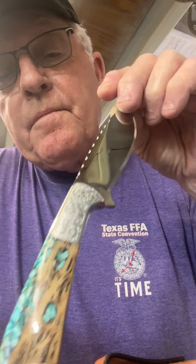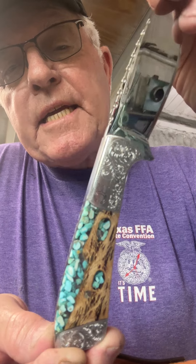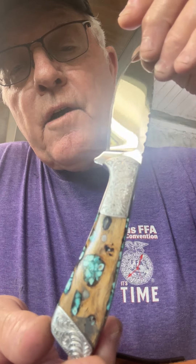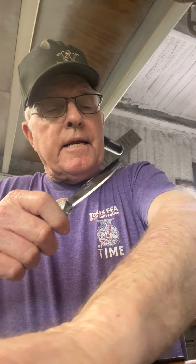It has Cholla Cactus double bolster. It is engraved. It's got a brand on it — I think it's C3, backwards C. It's engraved by Ben Mackie. Both Ben and Randy Mackie live over in Blanket, Texas, and this is Cholla Cactus with real turquoise in it.